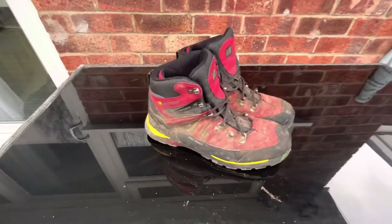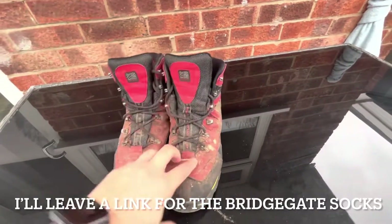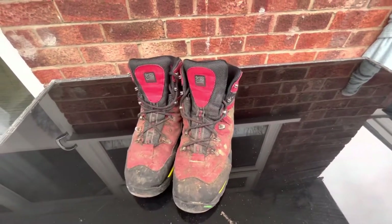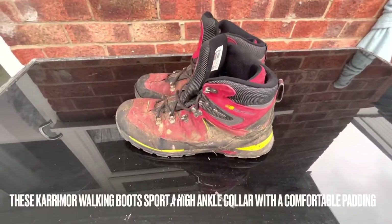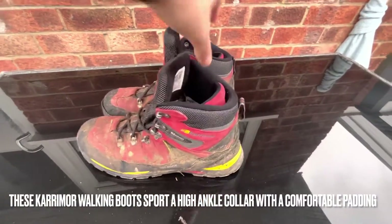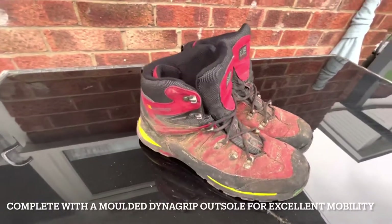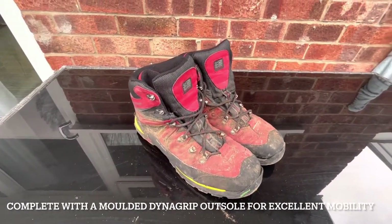Once I got my waterproof socks - the Bridgedale ones, which I recommend to all hikers - I had no issues with them. The only thing is once they let in water and get saturated they become heavier, but as a starting point if you just want to try out hiking, wild camping, walking the dog, or just morning walks, they're pretty good.